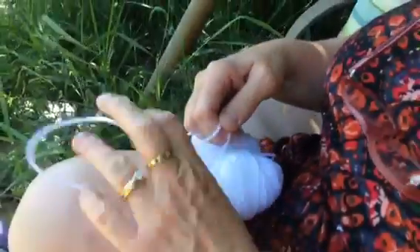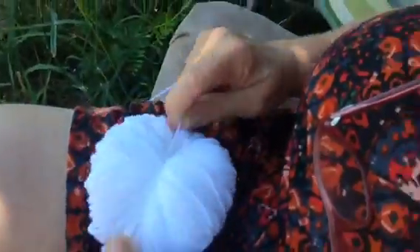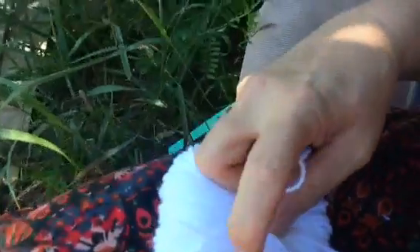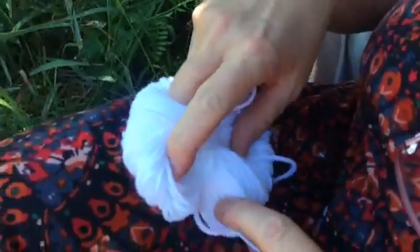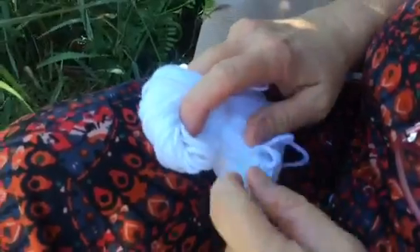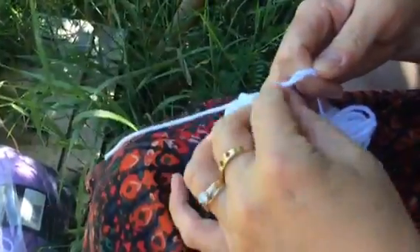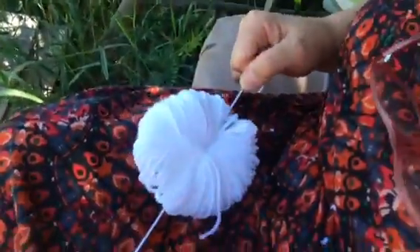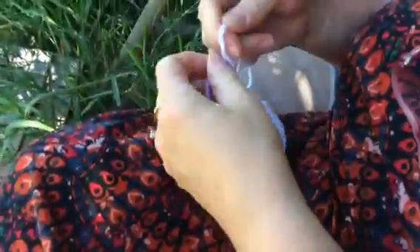This time you only have to pull your yarn through once, then wrap it around again to the other side. This time you're going to do the double wrap through your thing so it doesn't slip. Pull it tight, tie it again, and do the double wrap.